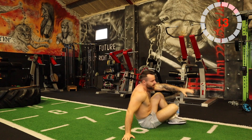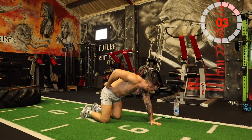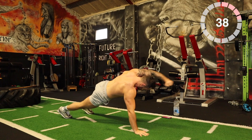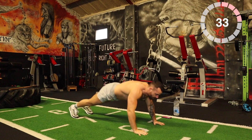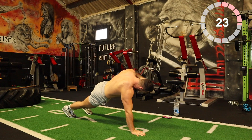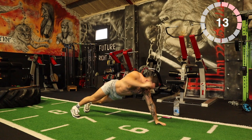Nice. Next one: push-up with a punch. You can perform this on your knees if you need to. Push up and then lift up, punch it. Okay, going 3, 2, 1, let's go — push up, punch. 20 seconds non-stop, 10 if needed.